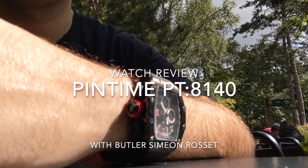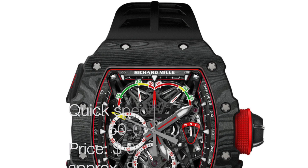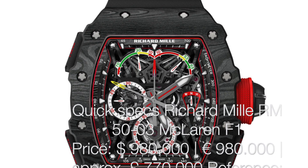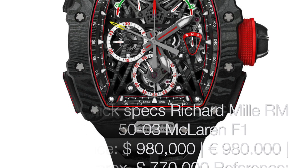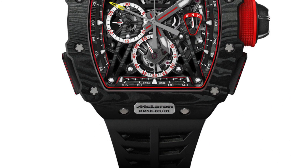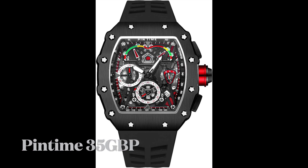This is the Pintime PT 8140. Of course you realise that this is basically a straight copy of a Richard Mille. But a Richard Mille that looks like this will cost you somewhere around half a million pounds. This does not cost anything like half a million pounds — this is £35.50, so that's like $40 or something like that, off of Amazon.